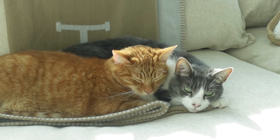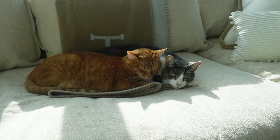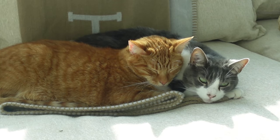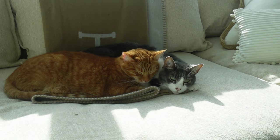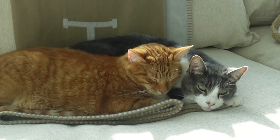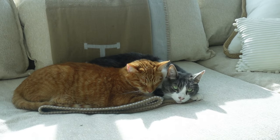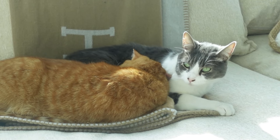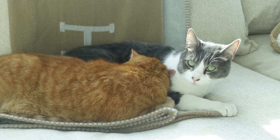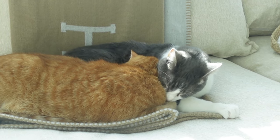We got Versace after Tiger passed. Bear, over on the right, was the best big brother — so welcoming and warm to Versace. Versace is absolutely insane and only tame when he sleeps, while Bear is the most mellow. Bear is so sweet and accepting even though his brother is insane. Versace has been peeing on the bed — I brought him to the vet and they said it looks totally behavioral. We did just move, so he's a little stressed out, and he also doesn't like it when my boyfriend leaves.